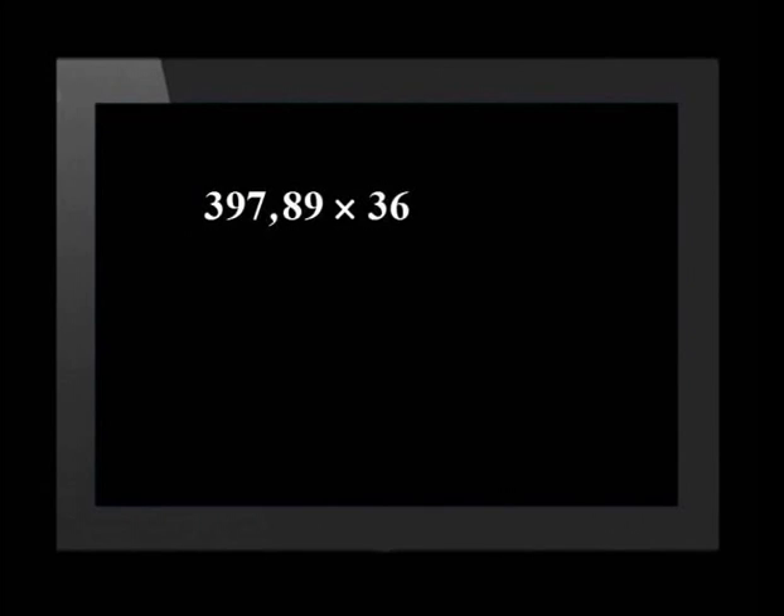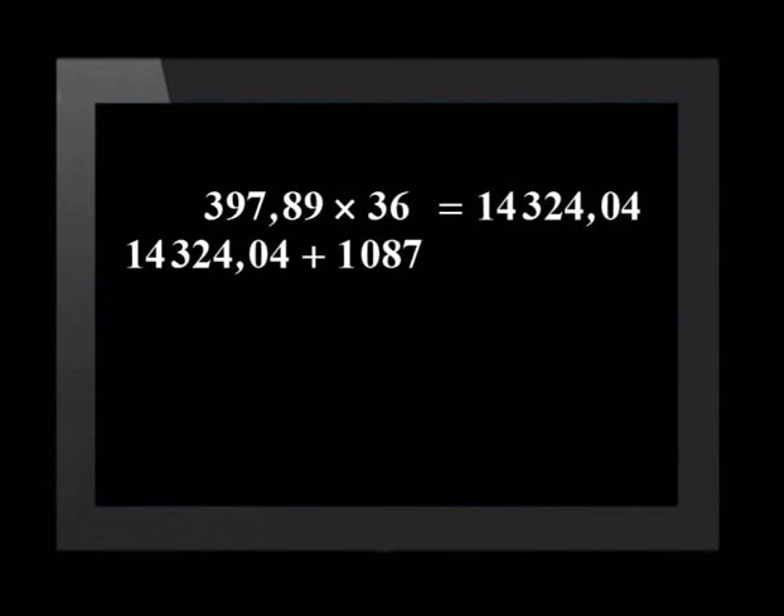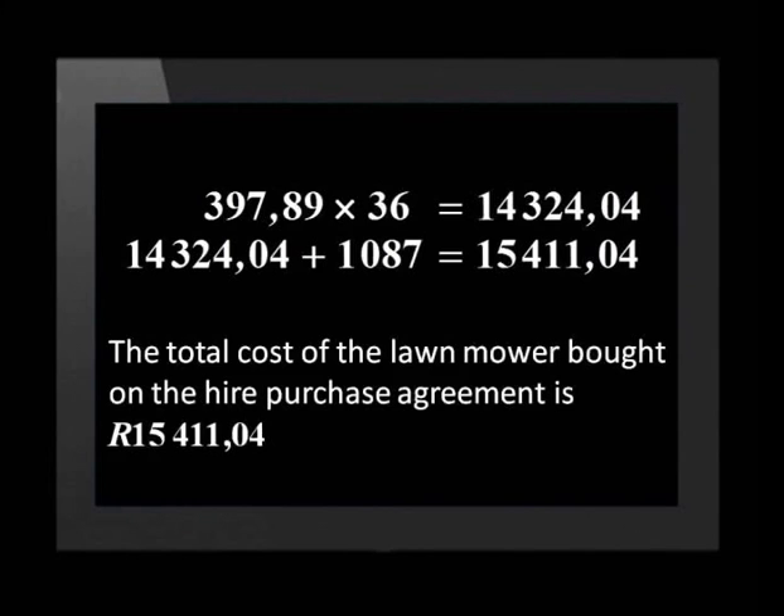Now that we have found out what Ruan's monthly installments are, let's see how much he will be paying in total. 397.89 times 36 equals 14,324.04. We add the deposit of 1,087 rand to this and get 15,411.04. The total cost of the lawnmower bought on a Hire Purchase Agreement is 15,411 rand and 4 cents.